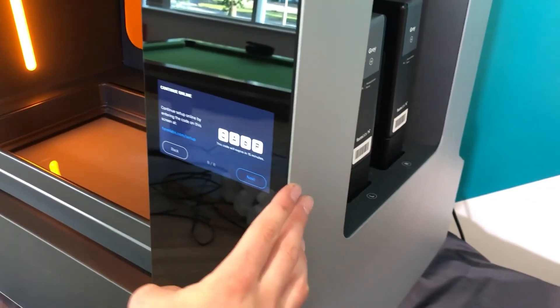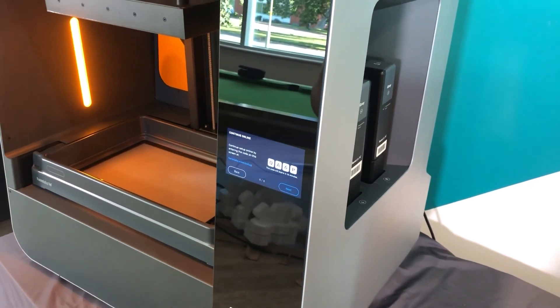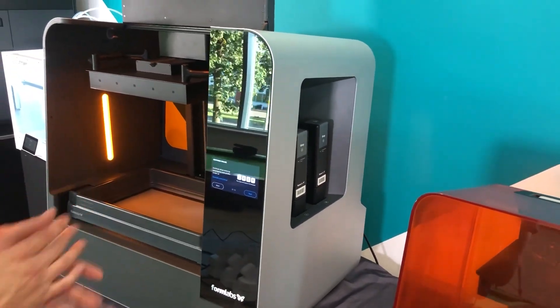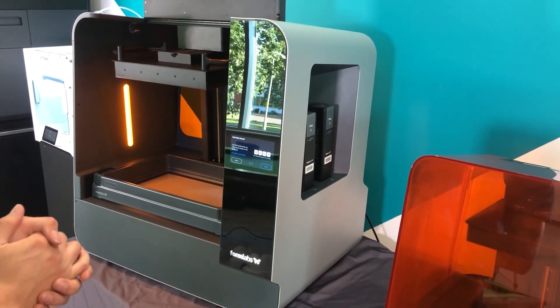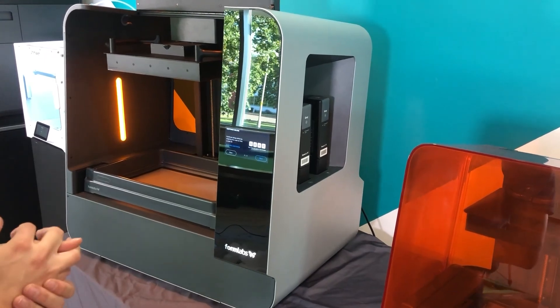We've now got the code which the printer has given us. This will be inputted to the Formlabs dashboard where we can see how much resin we've used, how many prints we've done, and everything like that will be registered on there. We'll get that typed in and we'll be good to go.